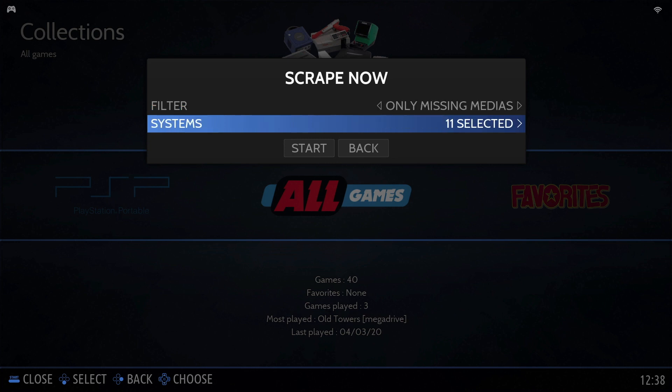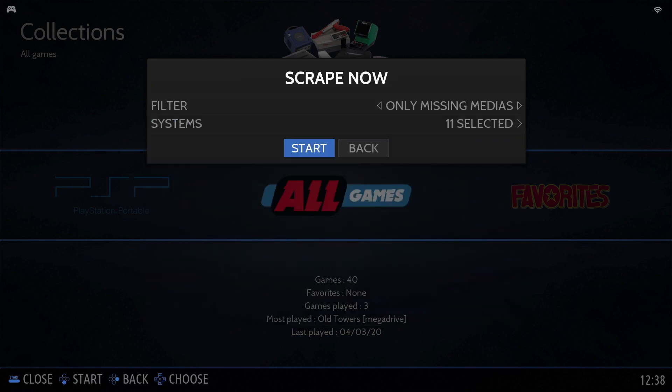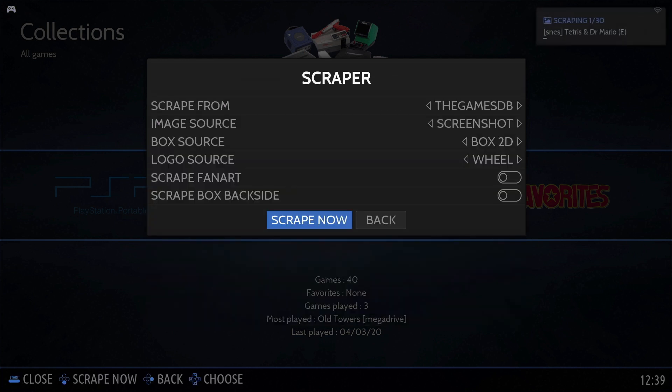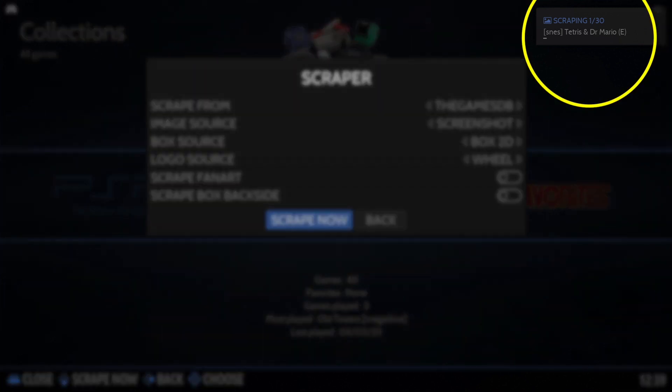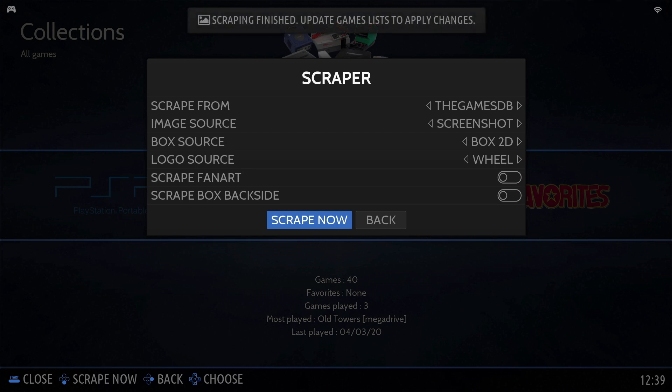You can also individually select the systems — here I've just selected all of them. Finally click the 'Start' button and it will begin downloading the content. You can see a little progress box in the top right-hand corner. This process shouldn't take more than 10 minutes depending on your internet speed. Once finished, you'll get a message at the top saying 'Scraping finished — update games list to apply changes'. Press the back button and scroll up to 'Game Settings', select 'Update Games List', and press yes to confirm.